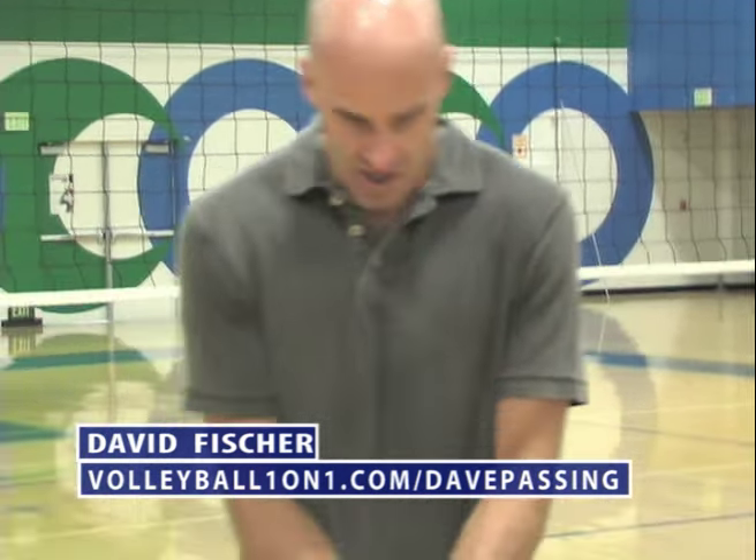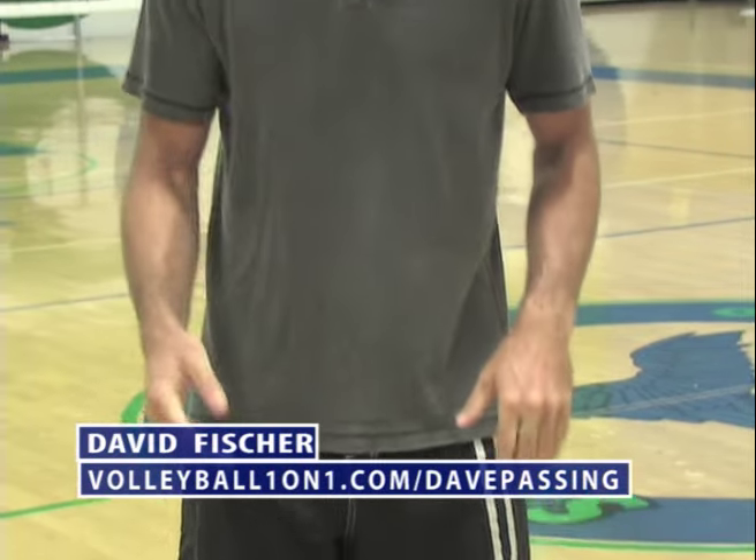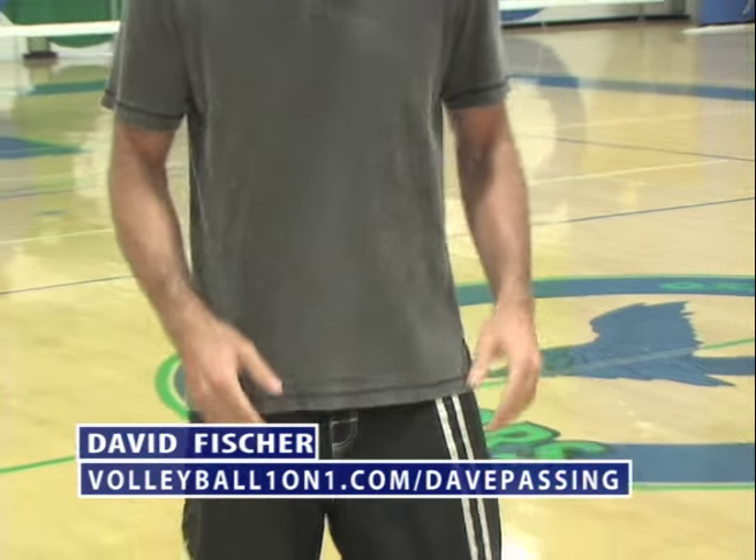First of all, how should you stand? You should not stand and wait for a volleyball like this — it is wrong. You should stand with your right foot forward, with your hands in a neutral ready position, ready to pass high if you need to, or low if you need to.